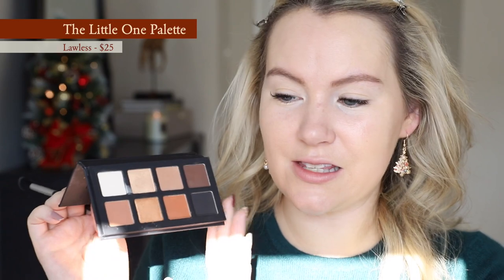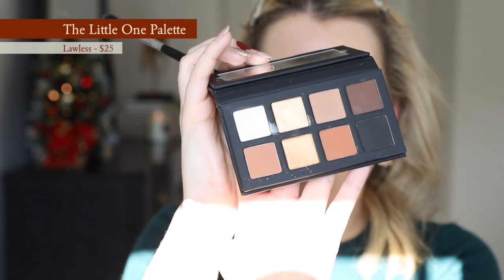Brows are done and I've prepped my lids with a little bit of concealer and some translucent setting powder, and we're going to dig into the palette we're using today. I'm going to be using the Lawless Little One palette because these are just classic neutrals — very dupable shades. So even if you don't have this palette, it's not really a big deal. I'm going to take the lightest shade first and put that all over my lid and brow bone.